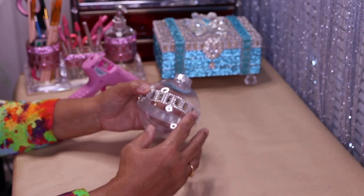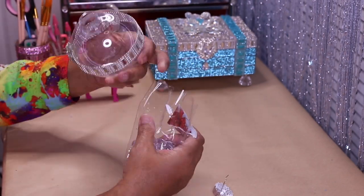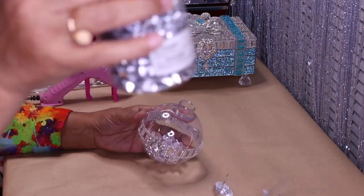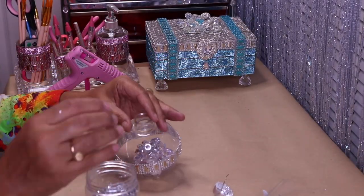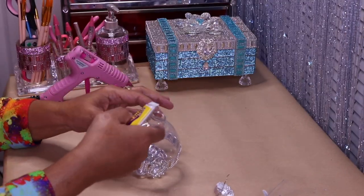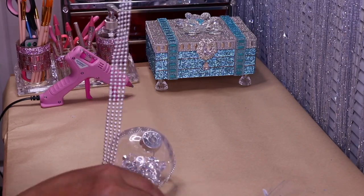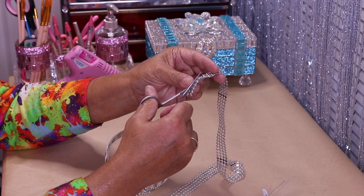Once that sets up, I'm going to take some acrylic diamonds from Dollar Tree and put a few right inside — you don't want to make it too heavy. I also have some diamonds from Michael's. Then I'll take my Fix-All glue, put it around the top, glue this back on, and finish with some Dollar Tree bling cut into three rows glued around the top.